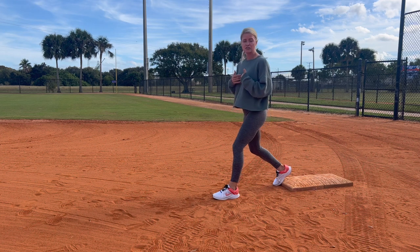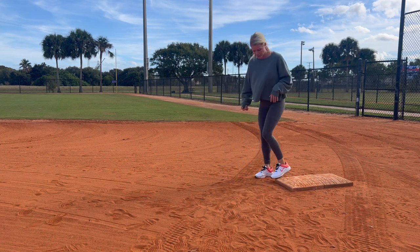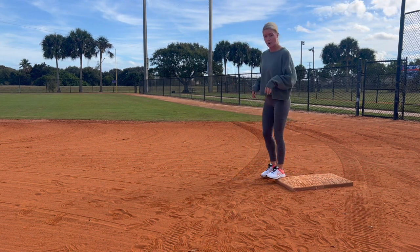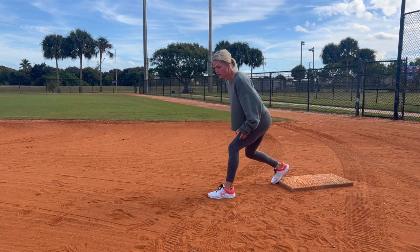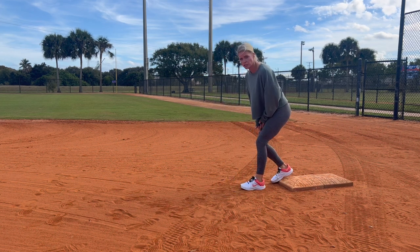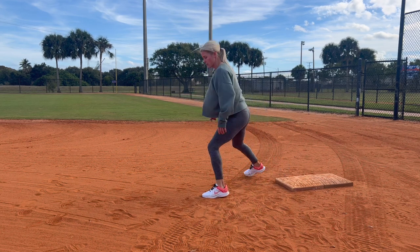It doesn't matter how you set up — for me I prefer being in the front, I just felt I was a little bit quicker that way — but I see many girls starting with their right foot back. It's all preference. When you're set up on the bag, whether you are in front or behind, you want to be in a very strong runner stance. Make sure your feet aren't too close together.